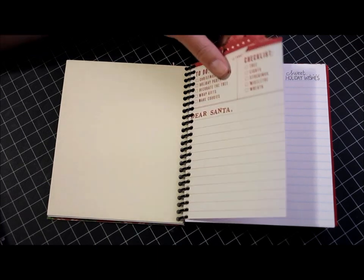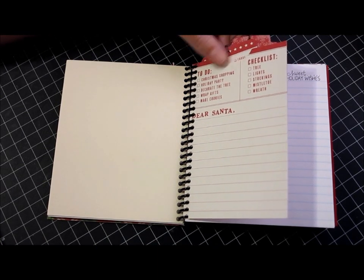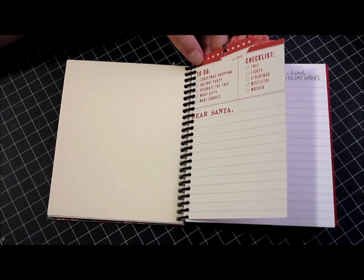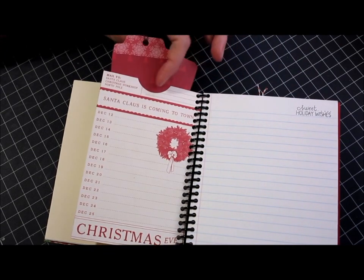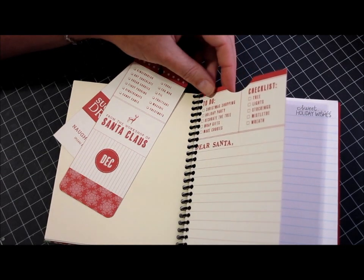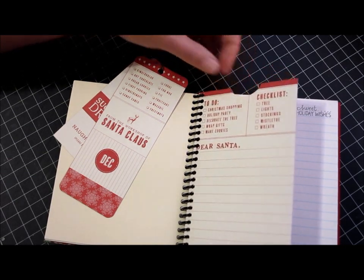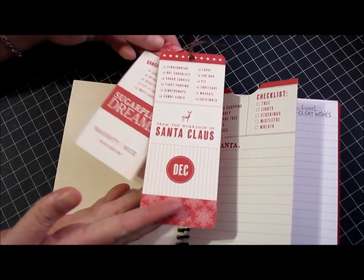This piece right here is two pieces of paper adhered together — this is from American Crafts, last year's Kringle & Co line — and it's just this little Dear Santa shopping list. I actually created a pocket here with the two sides adhered together. I left the top open and punched out a little partial circle so she could actually get the tags in and out. Then these are just two more cuts from that same sheet of paper.